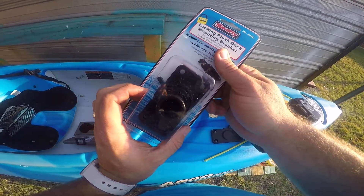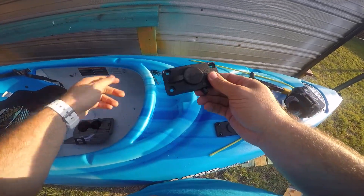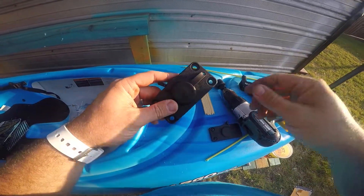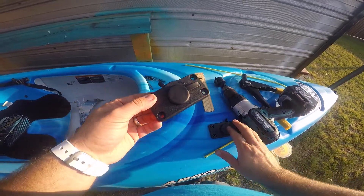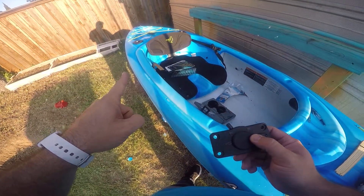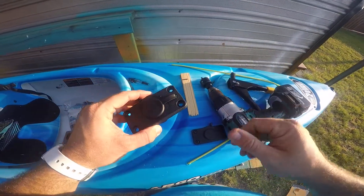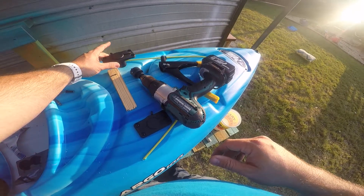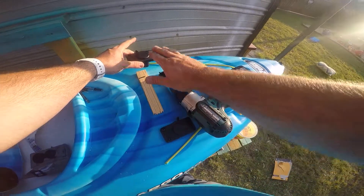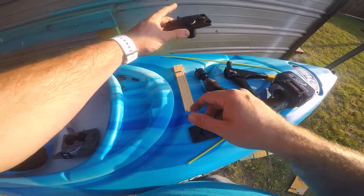Hey guys, I've got another flush mount Scotty that locks, and I'm going to install it on my Argo 100. I've already got one here, and with the flush mount rod holders I've already put on, that makes it set up the exact same way the one in the store is. But I want two because that's going to give me the option of having a rod holder and a bait tray, or a camera and a bait tray, or whatever Scotty products I want.